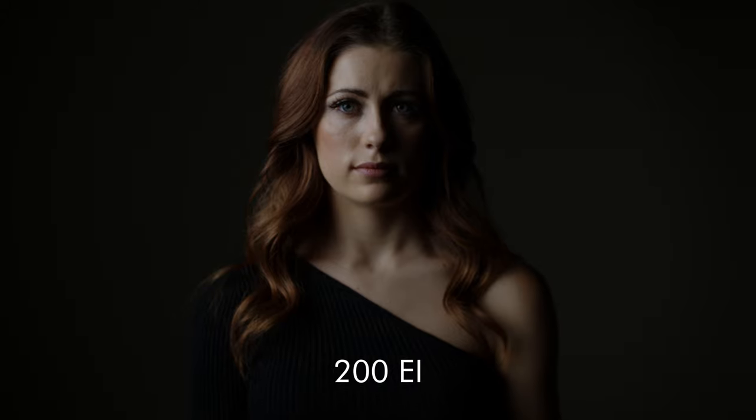Going even further, here's an example shot at 200 EI, or two stops overexposed. At this point noise is practically non-existent, blacks are straight black, and the image is exceptionally clean.